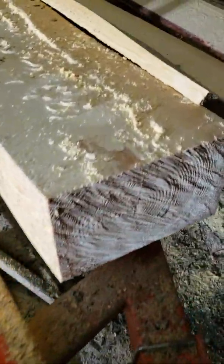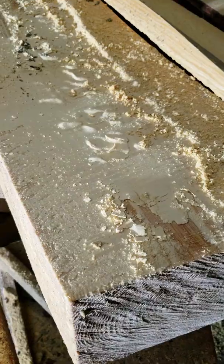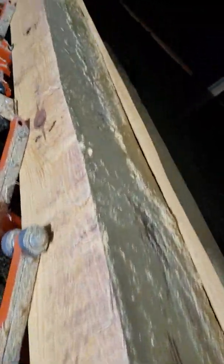Brand new fresh cut pine. 20 inch in diameter log. Brand new bleed. And it's waving and dipping like crazy.